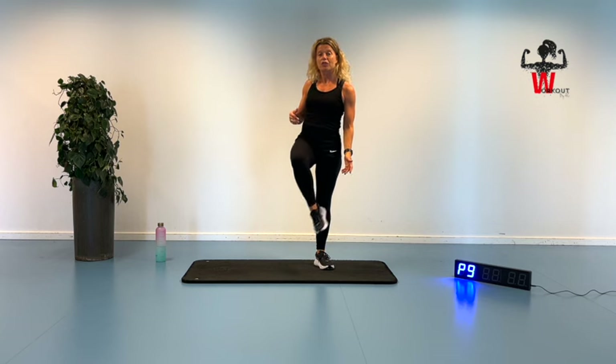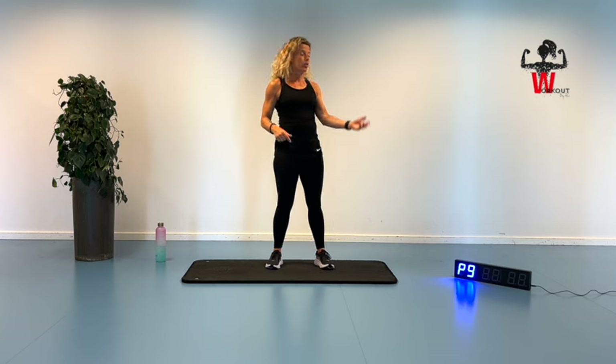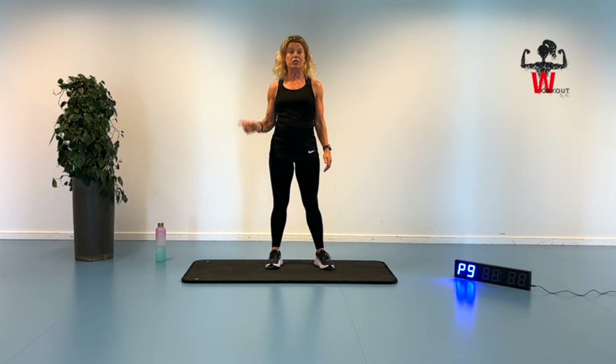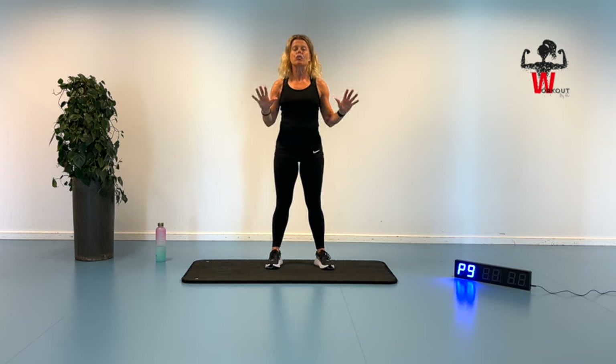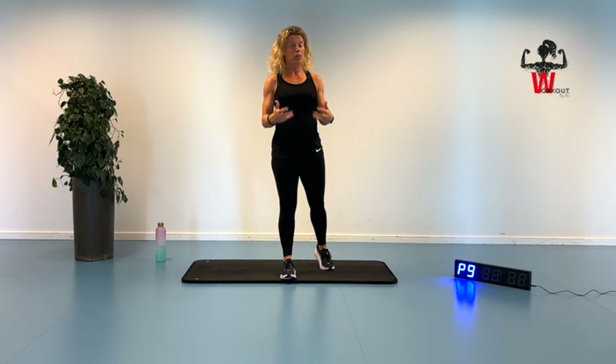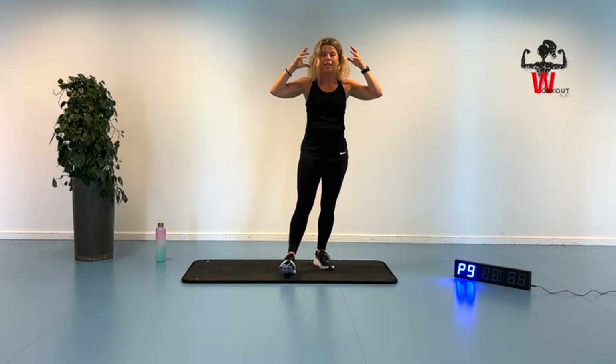The only equipment you'll need is your own wonderful working body and a good set of shoes. I've got my timer for the 50 seconds on and 10 seconds for the next exercise, doing one round. It will make sense, I promise you. It sounds a little bit confusing, but I like to tell you what you're going through so you can put your mind into it.